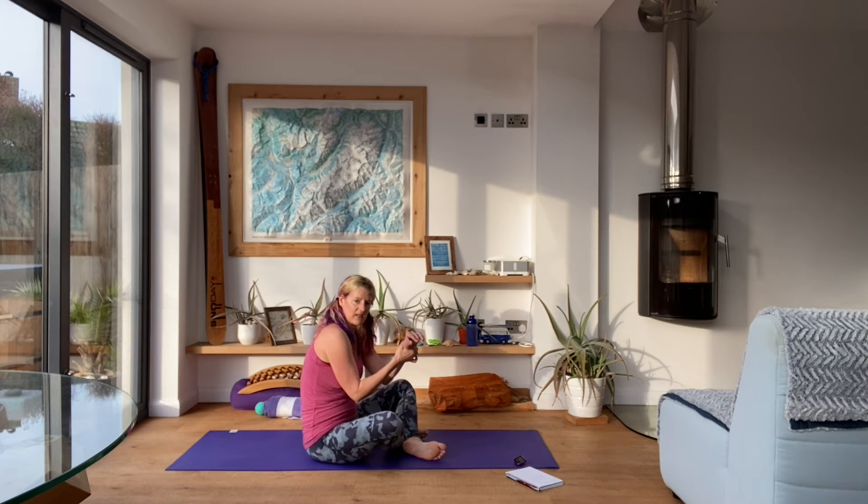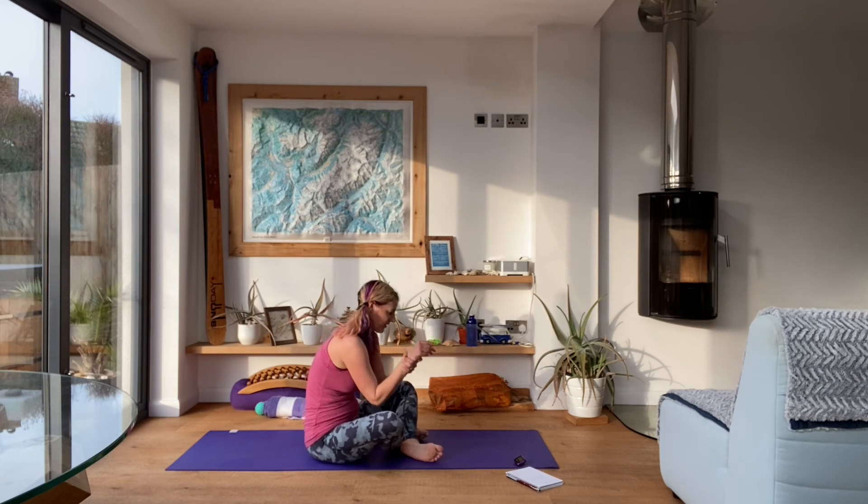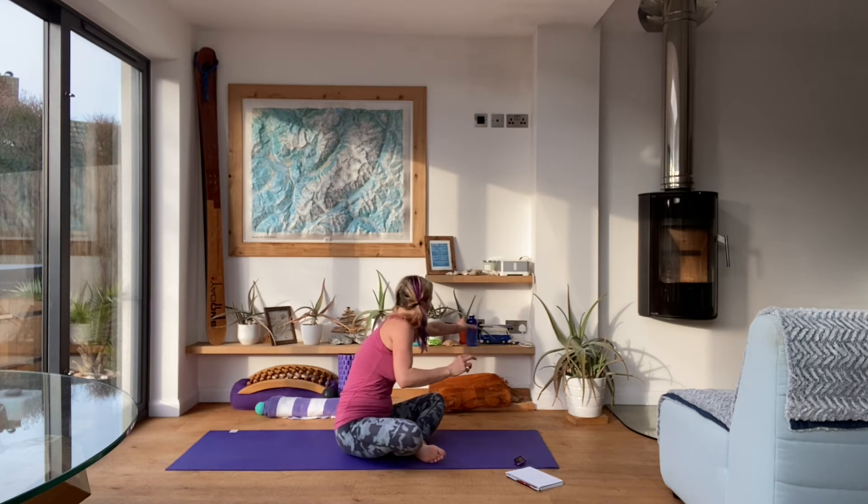Give those wrists a little squeeze to help them decompress, and then maybe have a little drink of water.